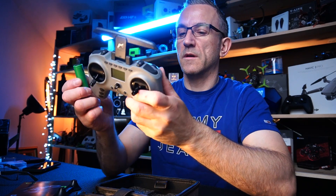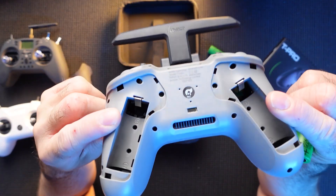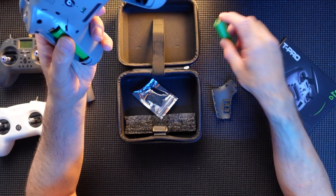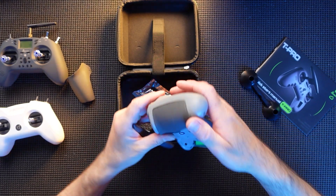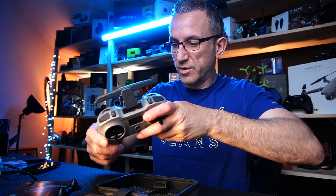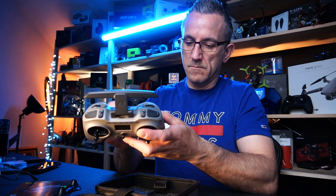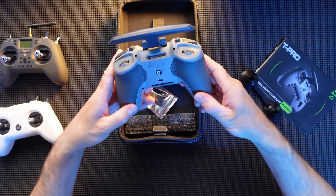We have a couple of batteries here, let's get these inside and get it powered up. You obviously need to make sure you get the polarity correct — which was an issue with the original Jumper, they didn't mark out plus and minus. But they've conveniently marked a plus and a minus in there now, so you cannot get your batteries the wrong way around. Well done on the small details. Slots in, and then you try and get the covers back on — they're not the easiest, still bulging out a bit, but that'll do.